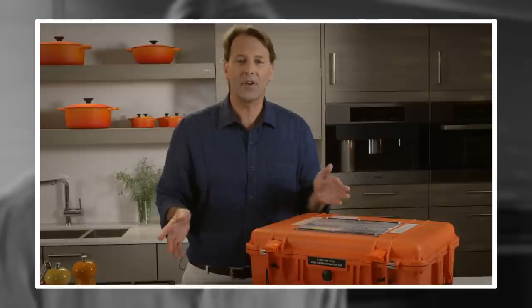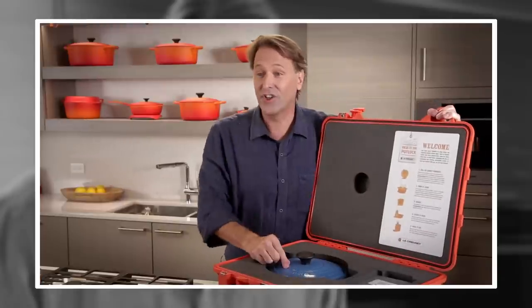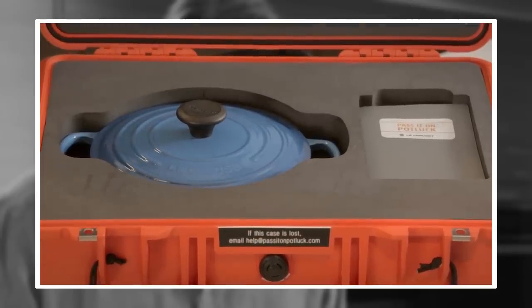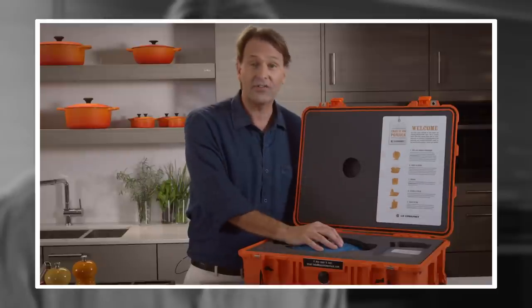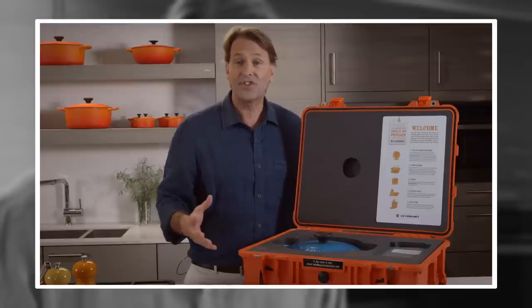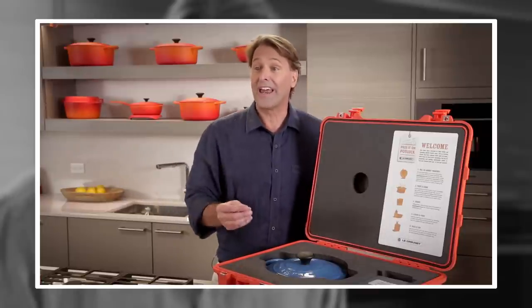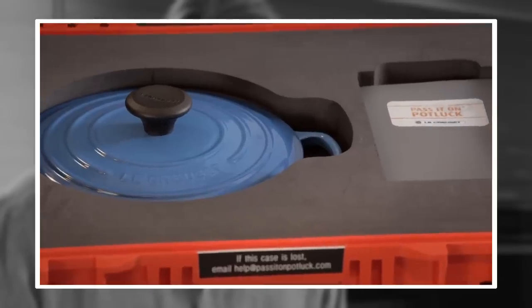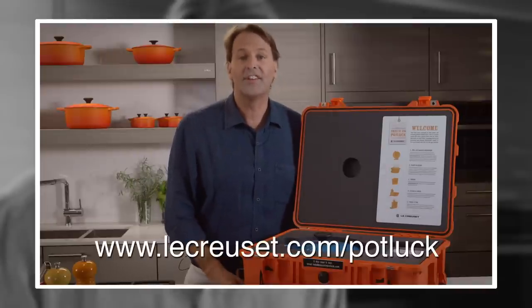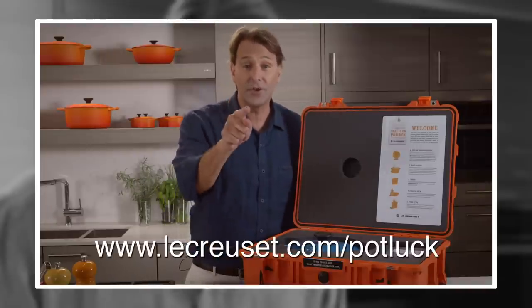You are not going to believe what Le Creuset is up to. It's called Pass It On Potluck — it could be coming to you. All they want you to do is cook from it, cook a meal with family and friends, take pictures, share your story. When you've shared your story, they print out a label, you pop it on the box, and off it goes to the next doorstep. Go to lecreuset.com slash potluck. This could be coming to your doorstep.